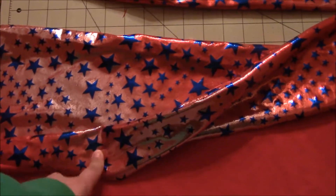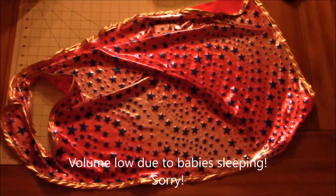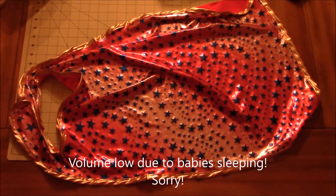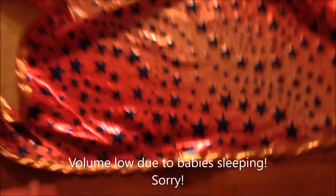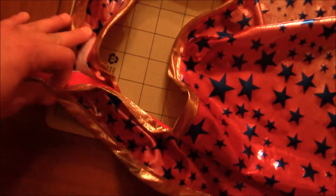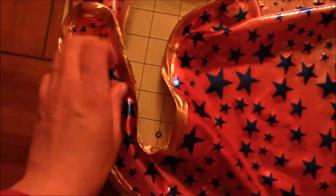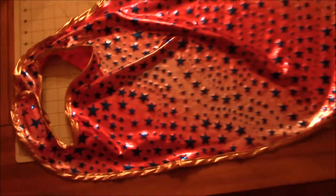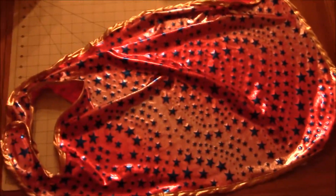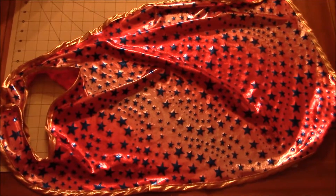Here's the cape I ended up making — I went all the way around with the bias tape. Since I shouldn't iron this fabric too much, I sewed on a big piece of velcro so it's adjustable. I'll take a picture of CC wearing it — I hope you enjoyed it!